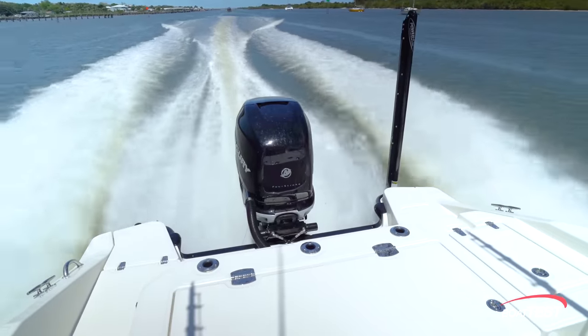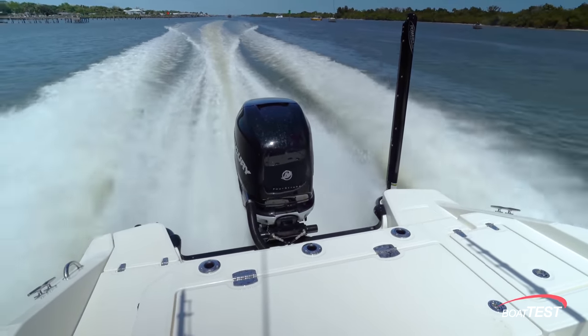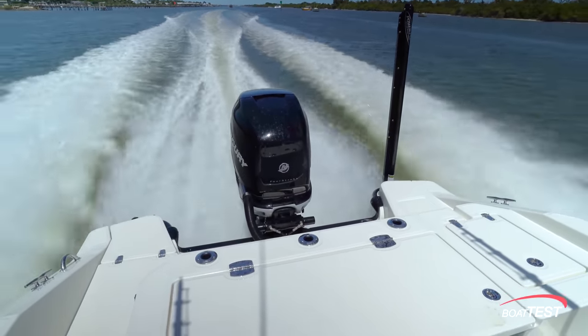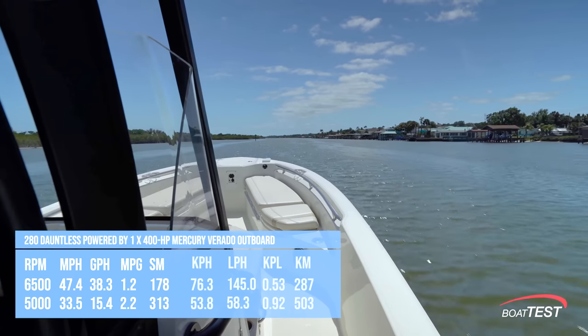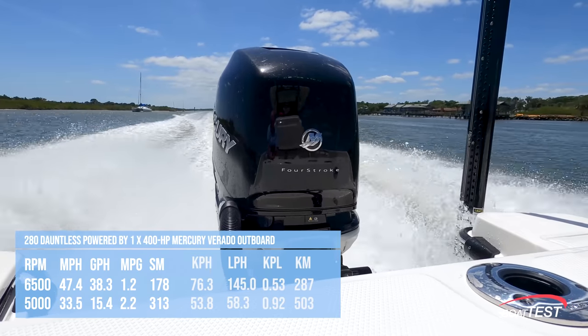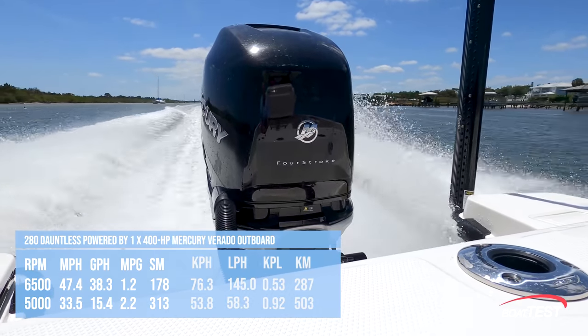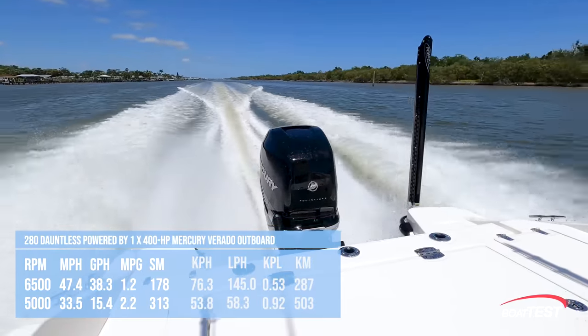With the single 400 turning a 15 by 15 prop and run up to 6,500 RPM, our speed topped out at 47.4 miles per hour. Best cruise was reached at 5,000 RPM and 33.5 miles per hour. At that speed, the 15.4 gallon per hour fuel burn worked out to be 2.2 miles per gallon and a range of 313 statute miles.